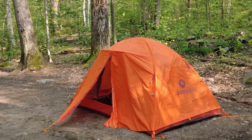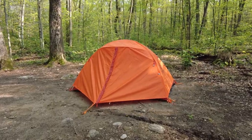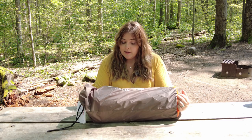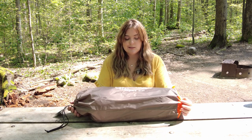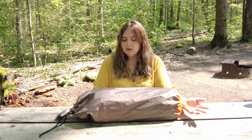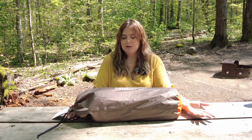Welcome to The Outdoor Latina. Today we are talking about the Marmot Catalyst two-person tent with footprint. I just got this in the mail and I bought this because I'm trying to make my gear smaller, and also because I want to go backwoods camping. This is the most affordable one that seemed durable enough. It cost me $259 Canadian — pretty good price for a tent.